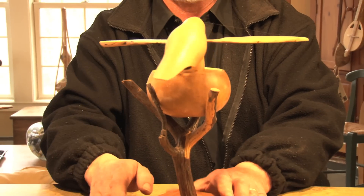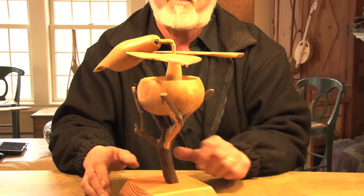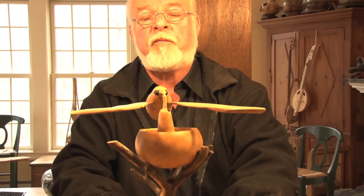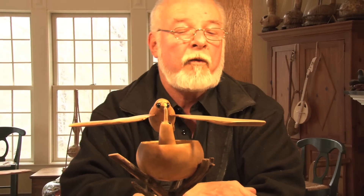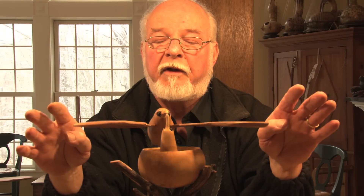These are difficult to make, because the balancing has to be just right. A lot of sanding. And then if you put the wrong amount of spray on them, the wings get heavy, or the body gets heavy, and you have to start all over again.